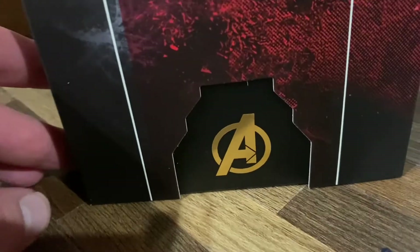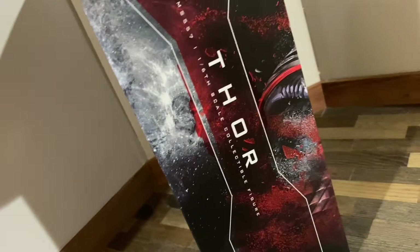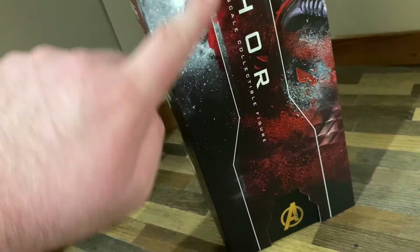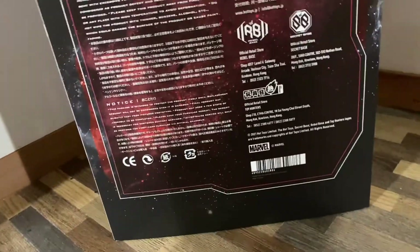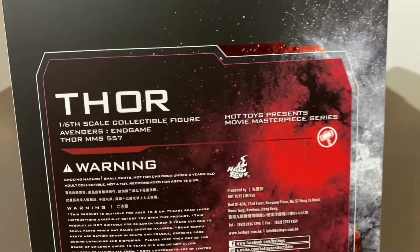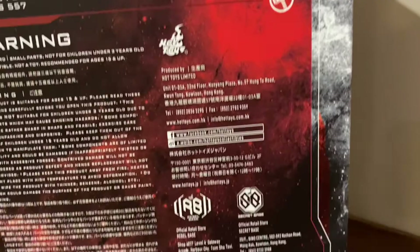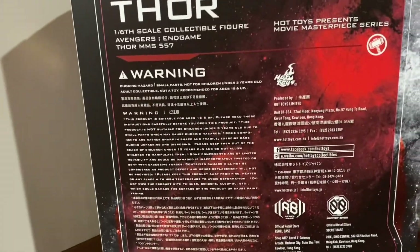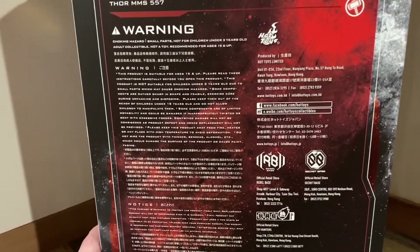Since he's an Avenger, they have the Avengers logo down here as well. On the side you can see it says the same thing as the front — Thor, the product number, and the 1/6 scale collectible figure. On the back there is again his name and what he is, along with Hot Toys' description.